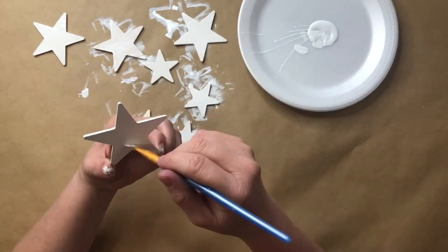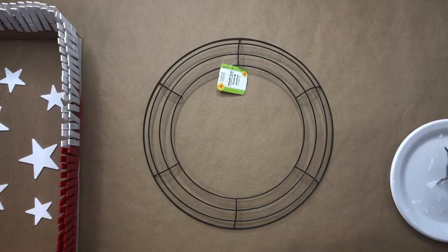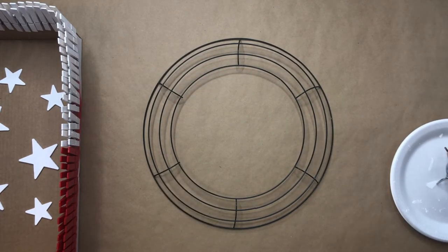I decided to use the top of my box to make an organizational tray for my clothespins and stars — this is totally optional. Remove the tack from your metal wreath.